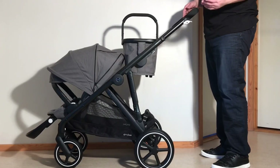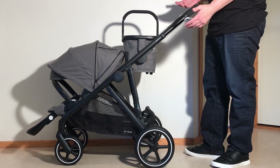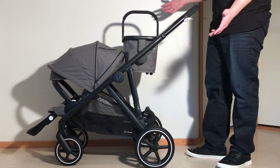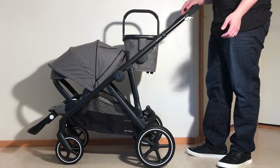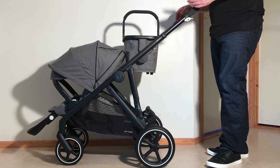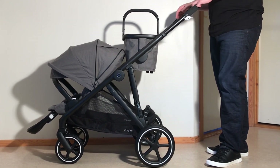So, would I recommend buying the Cybex Gazelle S? From a mechanical standpoint, the core design of the model is generally strong, and though there are a few weaker elements as I've pointed out, I would say that longevity-wise, this is a good model for its price. The real problem with the Gazelle, however, comes down to use value, and I'd like to explain this by making reference to a couple of other two-child models that the Gazelle seems specifically designed to undercut price-wise: the UPPAbaby Vista and the Bugaboo Donkey.